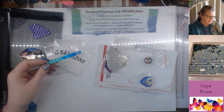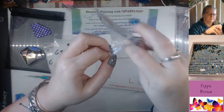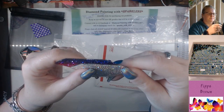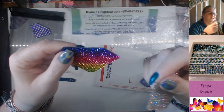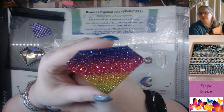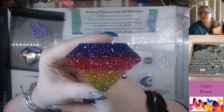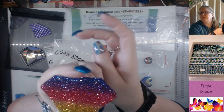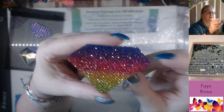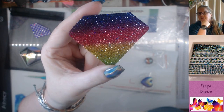I ordered some of these blingy stickers. I actually tried to download the catalog of everything that Tina had and it went to 40 pages — crazy! But look at that, isn't that amazing? It just glimmers and shines from every angle. It's very very sticky on the edge and just look at that glisten.